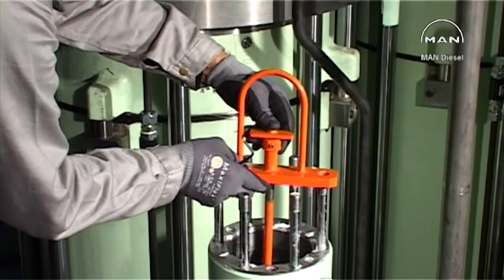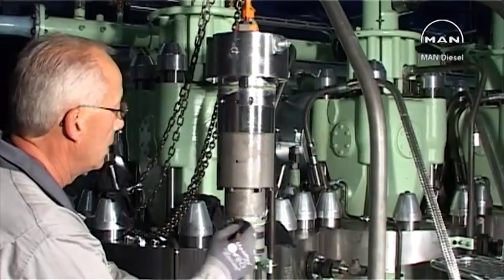The engine must not be turned until the mounting of the barrel plunger assembly has been completed.